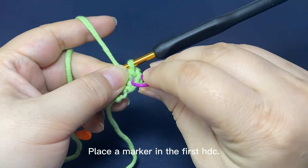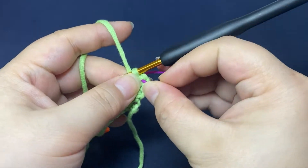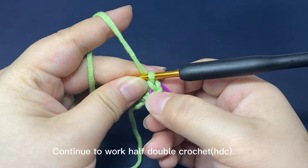Place a marker in the first half double crochet, then continue to work half double crochets.